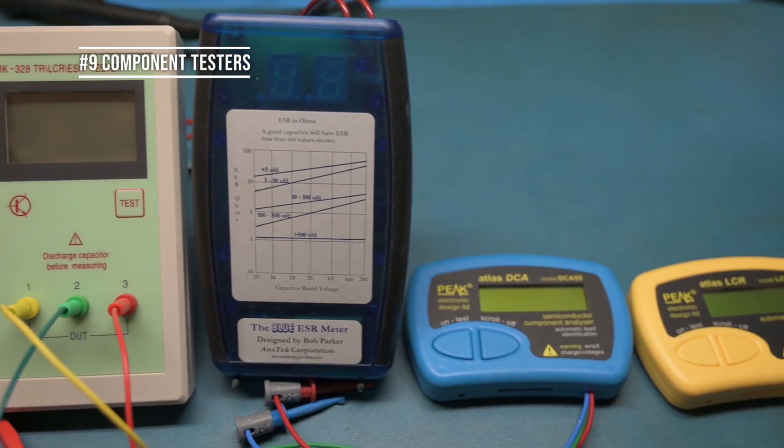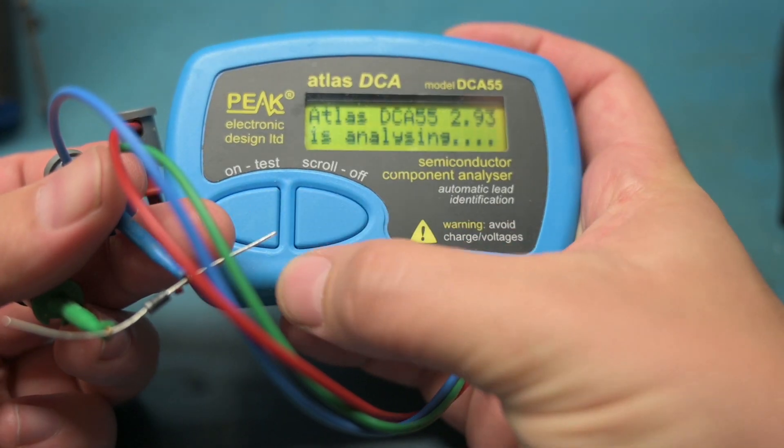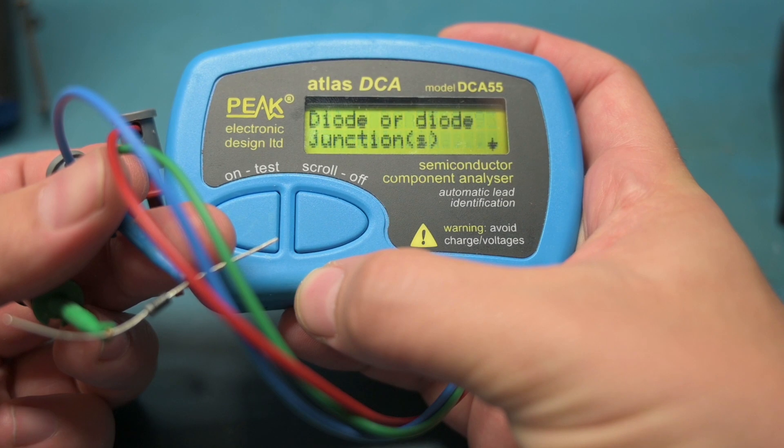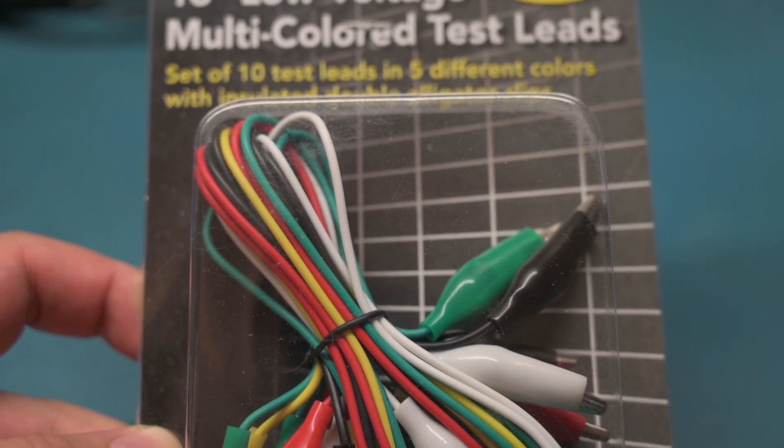Number nine is component testing. You're going to want component testers that can measure, analyze, and identify the components you have. These don't have to be expensive — you can get something on eBay or Amazon. Unless you need high precision, these tools will be very useful; it's better than nothing. Number ten is leads and jumpers. You're going to need these to connect your project to your power supply or your multimeter to your project. You can find these on Amazon and eBay, and alligator clips from Harbor Freight are about two or three dollars. I usually get three or four sets at a time — they're cheap but they work in a pinch.